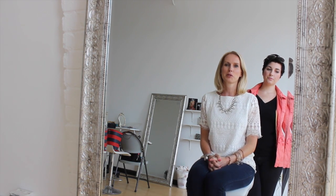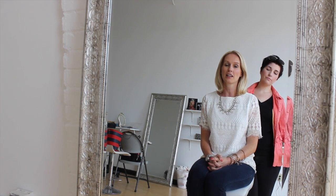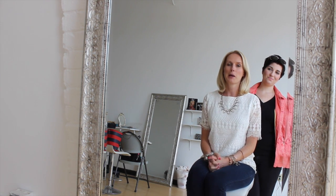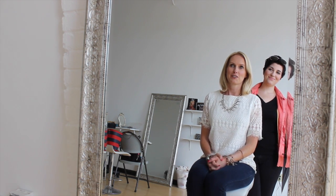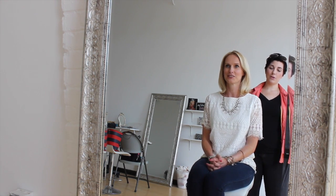Hi guys, it's Kirsten with The Daily Beauty Blotter. I'm here today with Allie, our hair and beauty editor, and I need a little bit of help. I have two boys, I'm busy. Truth be told, my hair doesn't normally look like this — I actually put some effort into it today, but most days it's in a ponytail, and it's not a good-looking ponytail. So I'm here to have Allie show me how to make it look a little bit cuter.